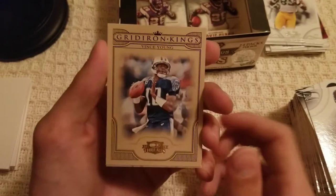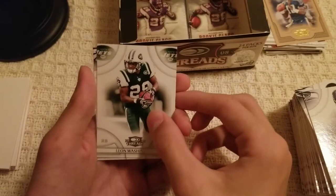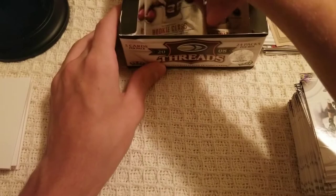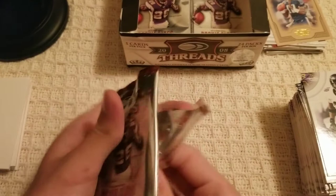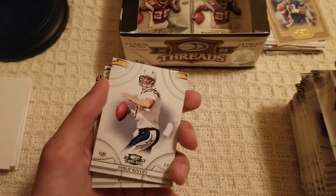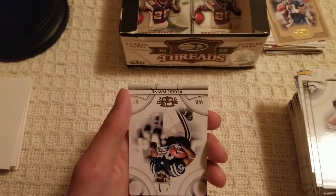Nate Burleson, a Gridiron Kings Vince Young insert — cool insert, not numbered. Leon Washington, Selvin Young, and Ed Reed. We're on about six packs left. This video is going to be a lot longer than my normal videos, sorry if you're getting bored, but we move. Deon Branch, Philip Rivers early in his career, Reggie Bush, Tony Scheffler, and Reggie Wayne. I have a bunch of base cards now — that's always good.